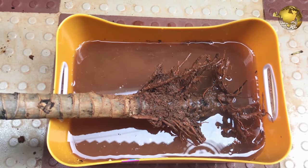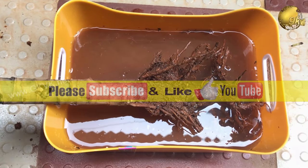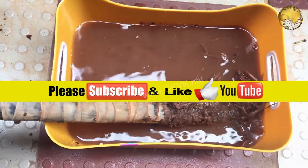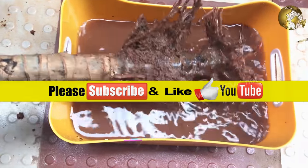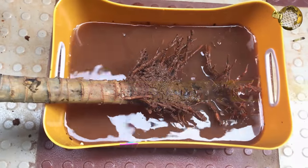So there we have it, folks — that was today's episode. If you liked the video, please give a thumbs up and share it with your friends. Also consider subscribing if you are new to this channel, and click the notification bell so that you receive updates whenever a new video is uploaded. Happy Gardening!